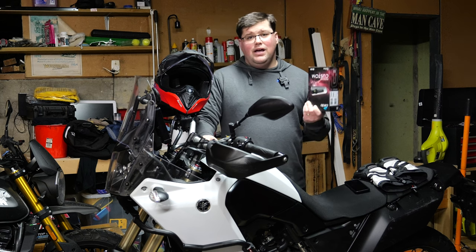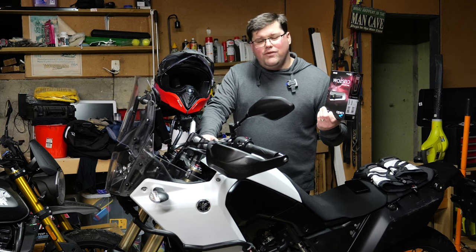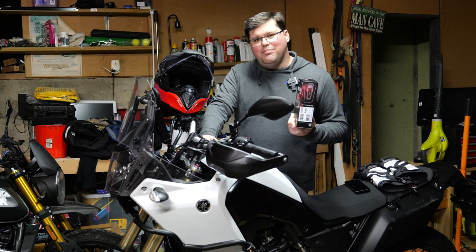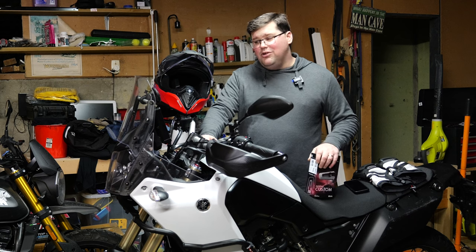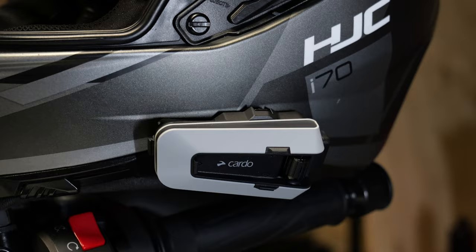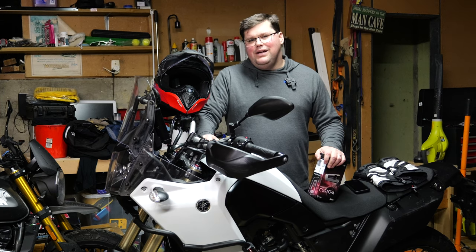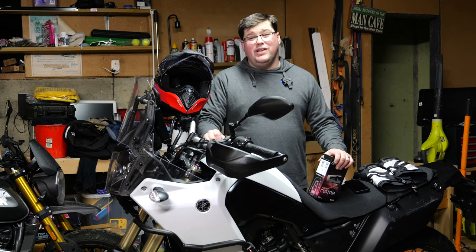If you want to know more or you want to grab yourself one, we do have a discount code. Cardo have not paid me to make this video, no one has, no one gets to see this video before I put it out — but I believe in these products. I think they're fantastic. They make my morning and evening commute so much better and improve my quality of life on my motorcycle. You can go to cardosystems.com, pick whatever product you want from Cardo, and at the checkout put MotoNZ in the little box there — you'll grab yourself a discount and you'll be supporting this channel as well.